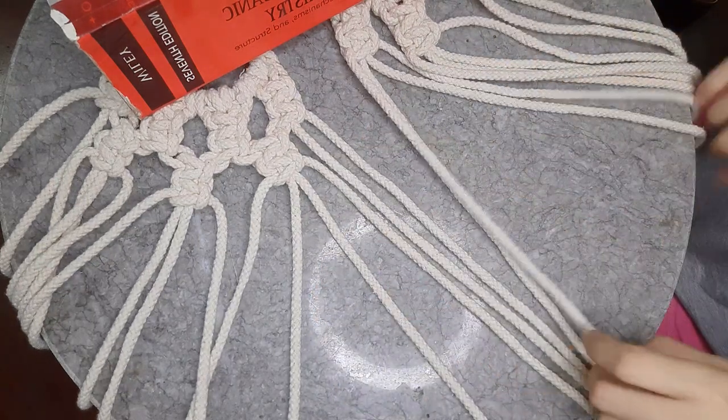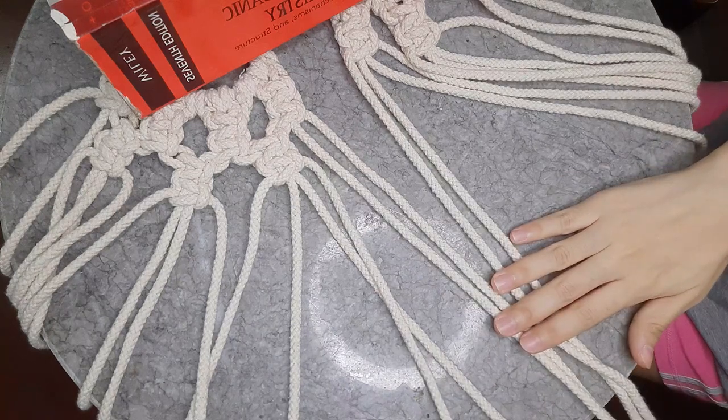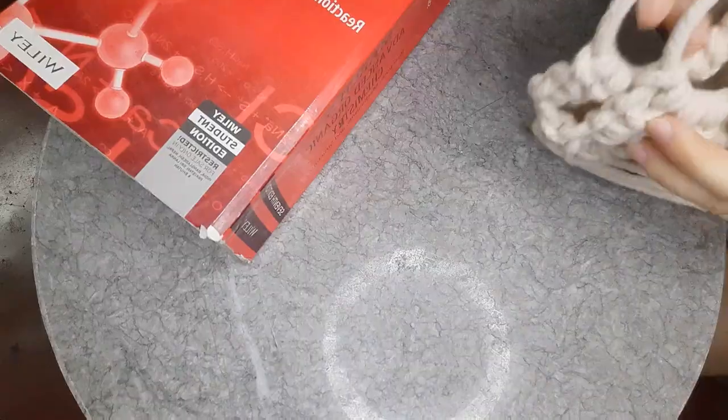Take your two handles, place them side by side, and start knotting them together.